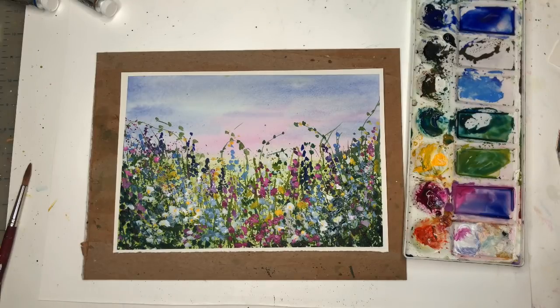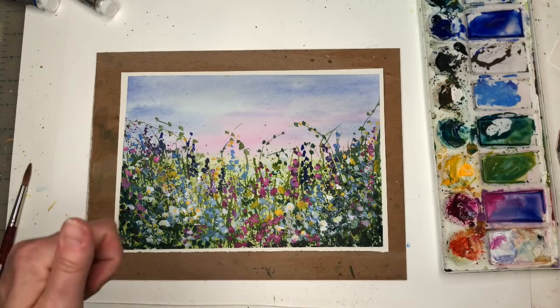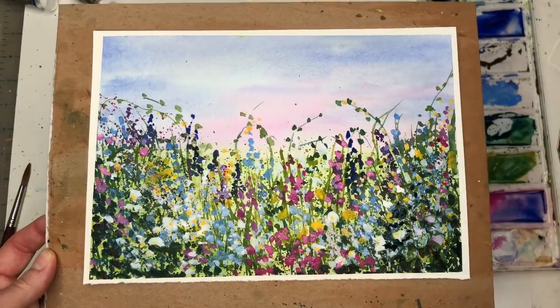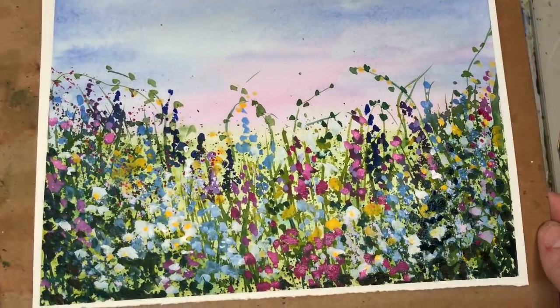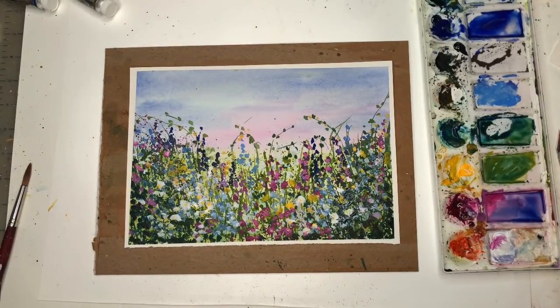I hope you guys enjoyed this tutorial and are having fun with painting. I hope you don't get frustrated — and if you're having a hard week or a hard day, just put the paint down, splatter it, wash it around, and create. Look what you can come up with — it's pretty, right? If you have a computer and you scan some of your artwork in, if you just blow up a section of it, you'd be amazed how cool that looks. If you have any questions, leave them in the comments section. If you haven't subscribed, please subscribe, and please hit the bell notification button. Thanks so much for stopping by — take care and happy painting.